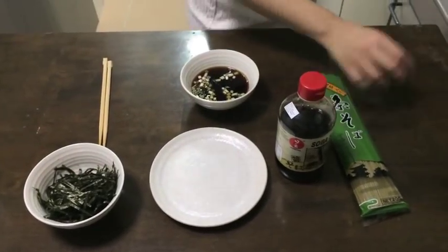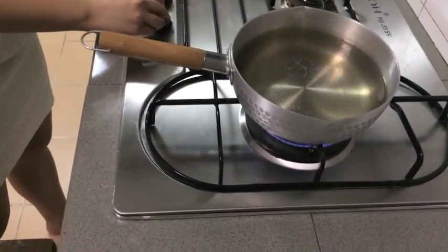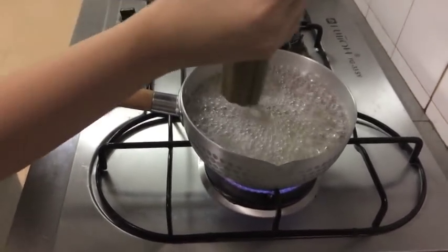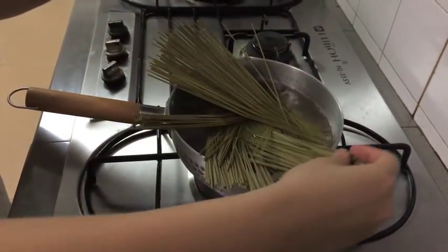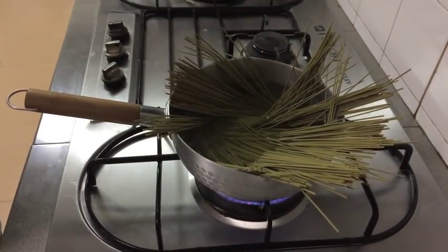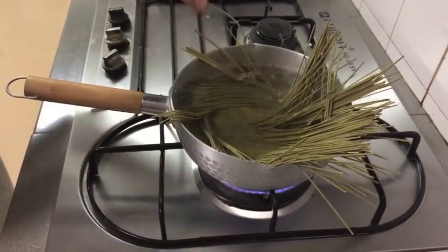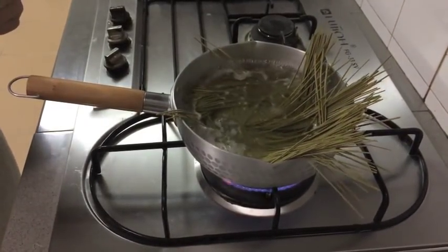The second step will be to start boiling the water in a large pot. Add the dried soba noodles into the boiling water in a circular motion. This is to separate the noodles from each other. Depending on the instructions on your soba packaging, mine states to boil it for four minutes.